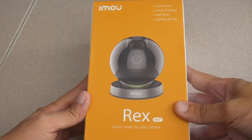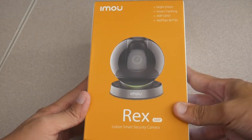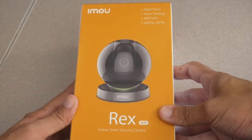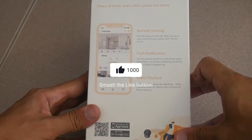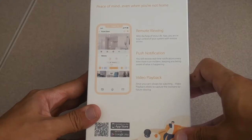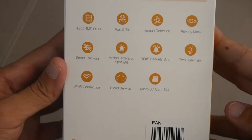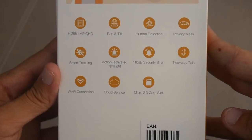Taking a closer look at the iMU Recs 4 megapixel camera, we have some of the spec sheet info. We have night vision, smart tracking, a 4 megapixel camera, and this is a 360 degree pan and tilt camera. Flipping it over, it allows for remote viewing, push notifications, as well as video playback. The app is available on Android and the App Store, and we have a couple more specs that I'll highlight the most important ones.